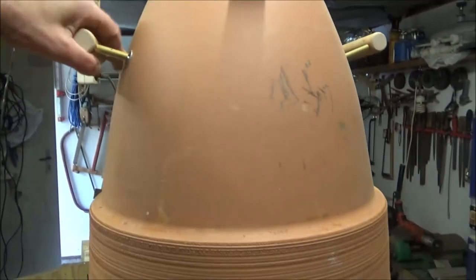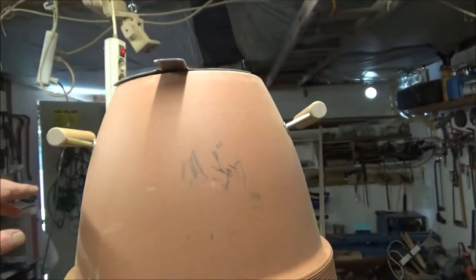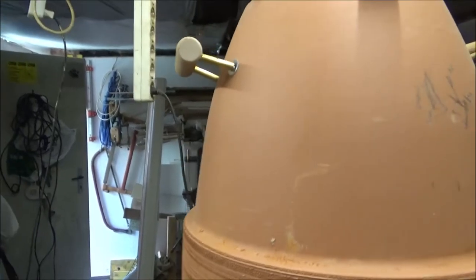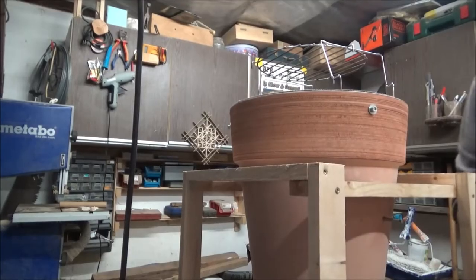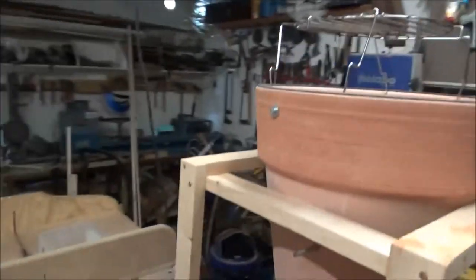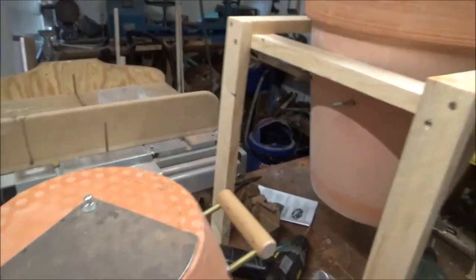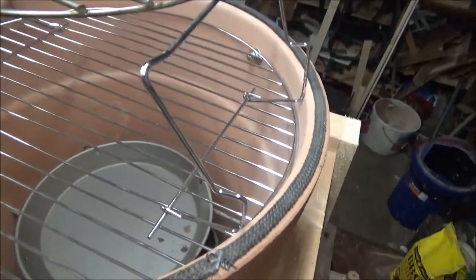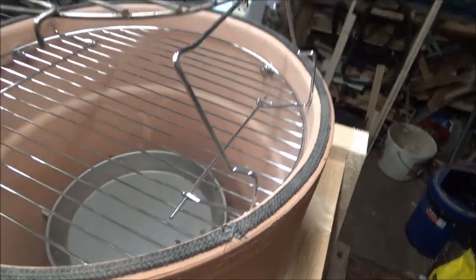I did the handles myself - that one's a little bit twisted, but it doesn't matter as long as it lifts the top off. The wooden handles helped a lot because I'm assuming that's going to get rather warm - it's hot enough to cook, it's hot enough to burn your fingers. But I think it worked out quite well.